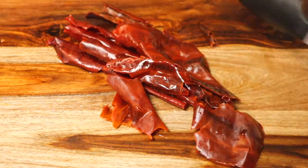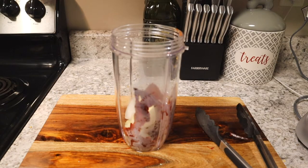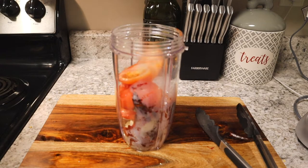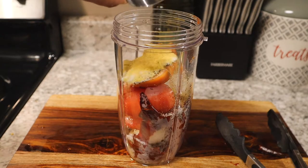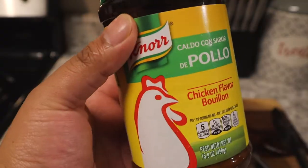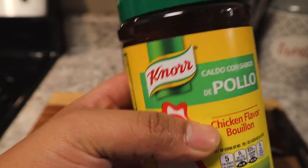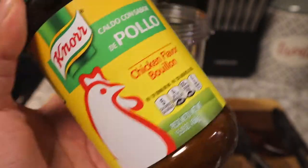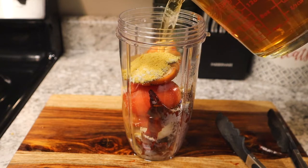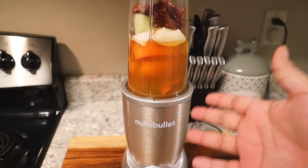Time to blend. First we add all the chiles, quarter white onion, about three cloves of garlic, two roma tomatoes cut in half or in quarters. Next we season with salt and pepper, ground cumin, and chicken bouillon flavoring or powder. Super important not to forget this — this is the most important thing because it's gonna give this sauce great flavor. This is the kind that I use; you can usually find it at any local grocery store. Then add the reserved water from where the chiles were cooking, just enough to cover the tomatoes, and now we blend.